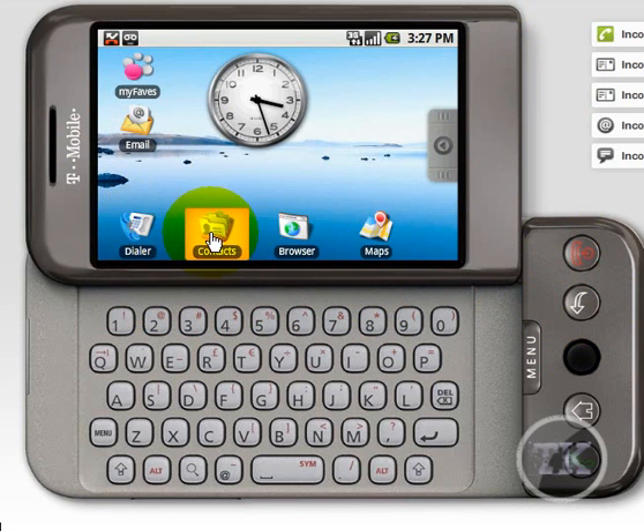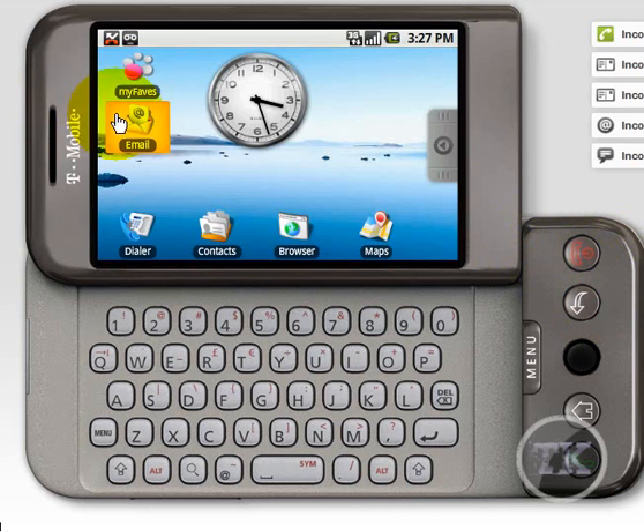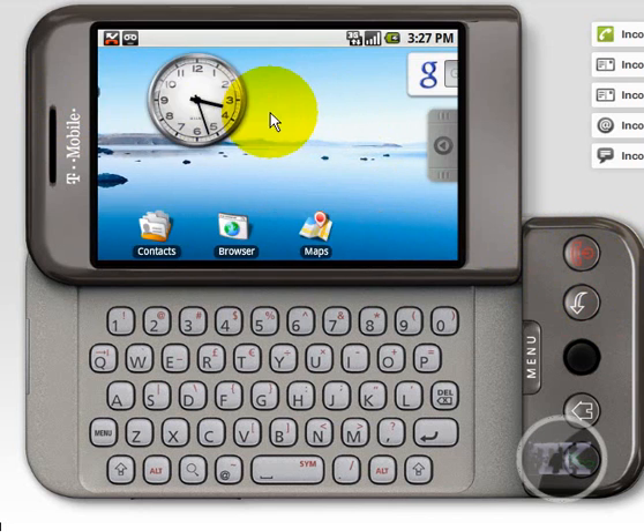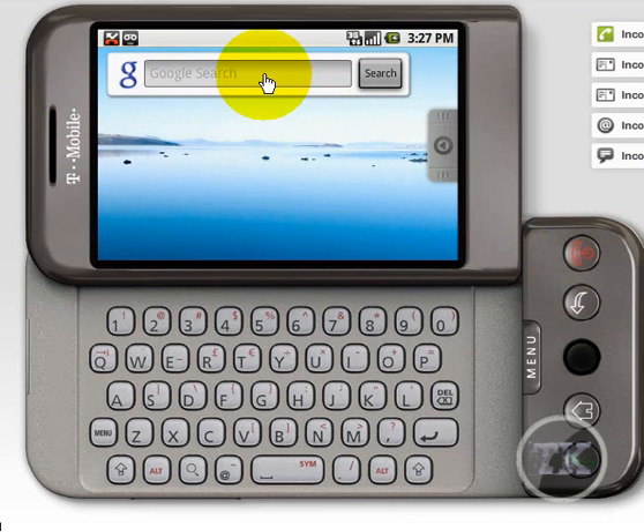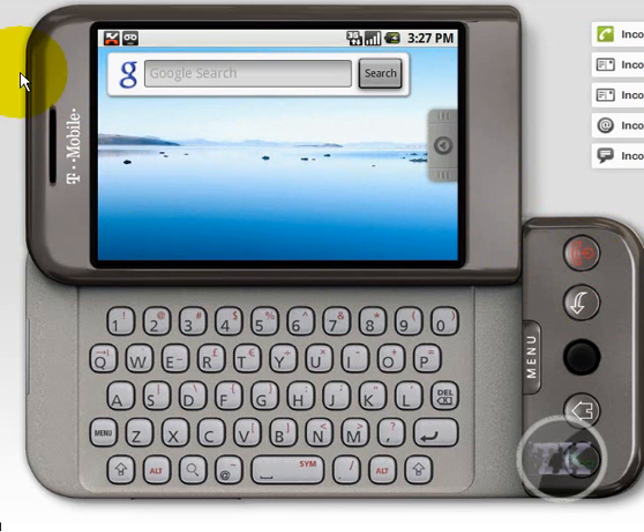You got your dialer, your contacts, your T-Mobile app. You got your clock. You can move it over to search something on Google. As you can see, when I click and drag it to the left, it has that iPhone feel.